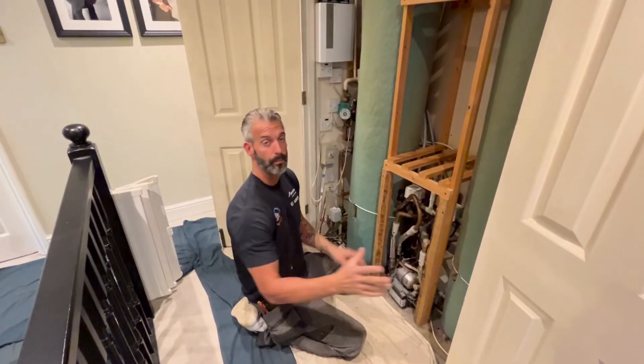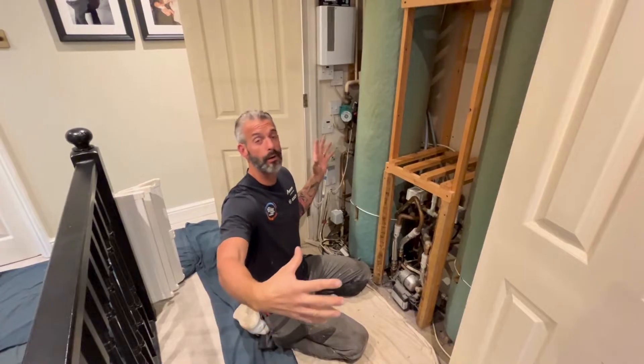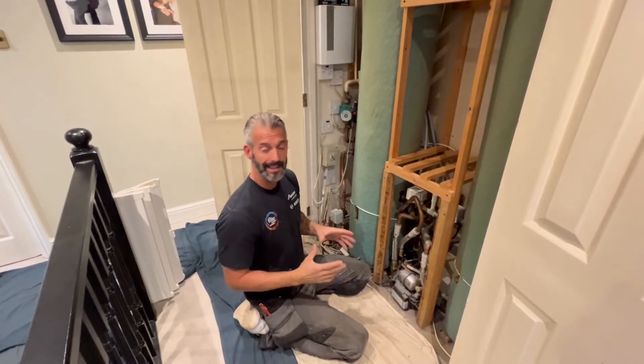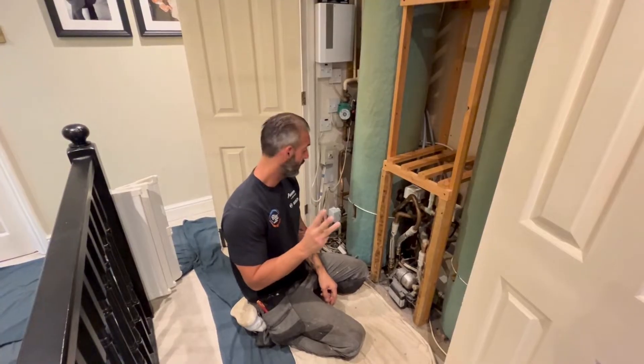We're taking these out. I'm going to put a pressurised, unvented cylinder in the loft. So what we've got to do is take out the 50-gallon big storage tank out of the loft and put in a 200-litre pressurised, unvented, indirect hot water cylinder. The motorized valves are coming out, two brand new going in, along with new central heating pumps.